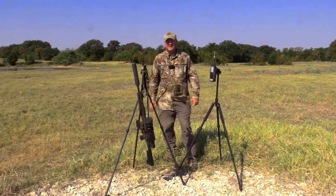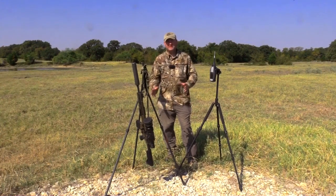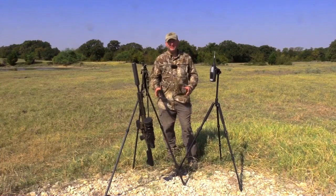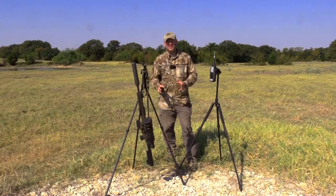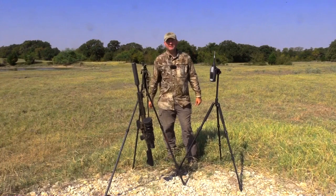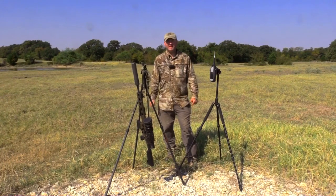All right guys, as you can see from the different readings we got, one of the things we noticed is if you hit the hogs in different areas — depending on if you hit more muscle mass or back in the body cavity where it hits a bone — you saw a little bit of difference and fluctuation between the shots and the decibels recorded. I hope this was helpful and that you learned something from this experience.